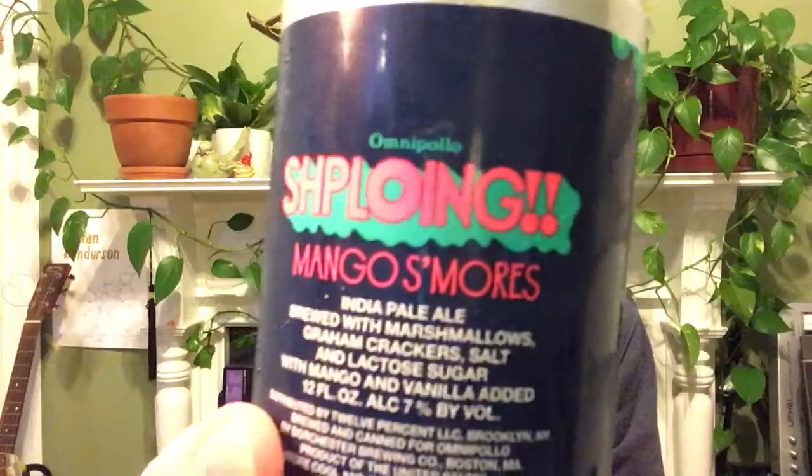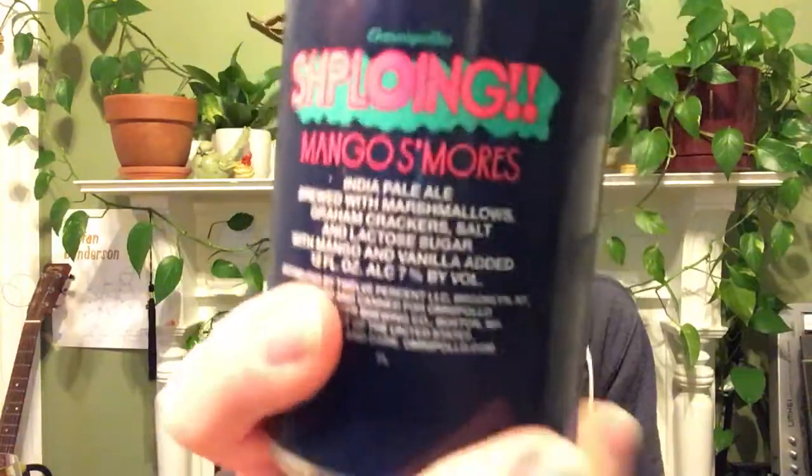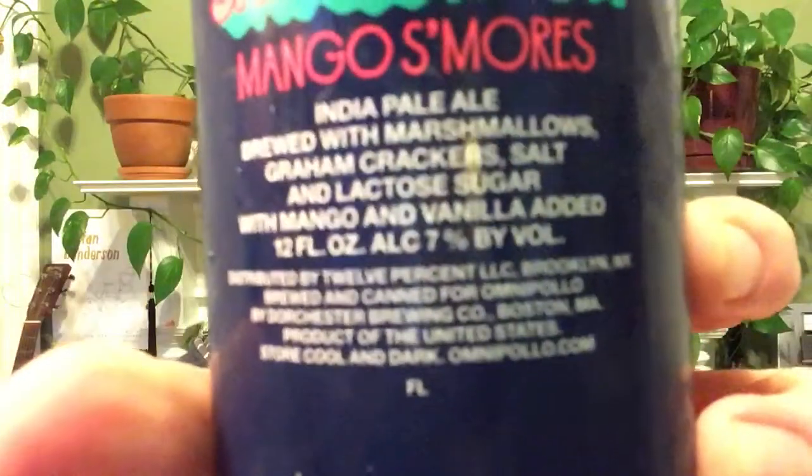I've finally been able to purchase Omnipollo's very sought-after Schploing mango s'mores IPA — at least it's very sought-after in New England, because only a few tiny batches have been made in Boston for Omnipollo by Dorchester Brewing Company. Dorchester Brewing Company is in southern Boston and they've been contract brewing a bunch of crazy different beers for brewers around the world, and some really good ones too.